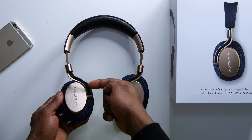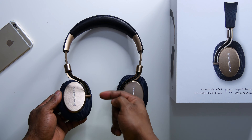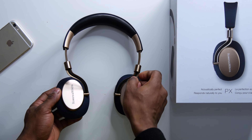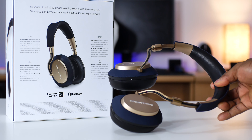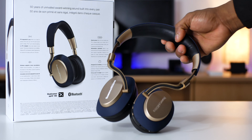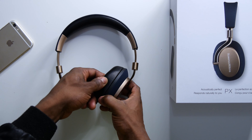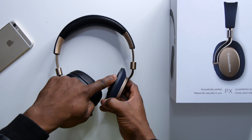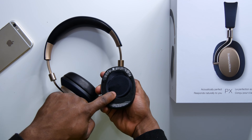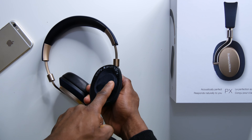There are wires firmly attached inside that run through the metal — I tried to pull them out and they just won't come out, so you don't have to worry about them pulling out. Opening the ear cups, you'll notice that the drivers are angled in order to give a more immersive listening experience and a better soundstage. This is Bowers and Wilkins' special design — I've not seen this on any other pair of headphones.